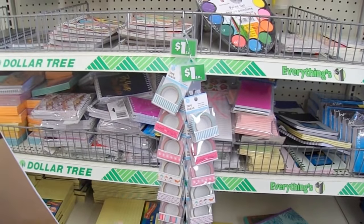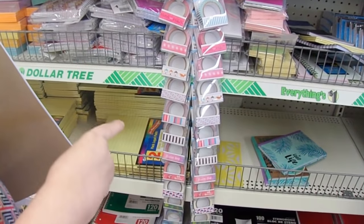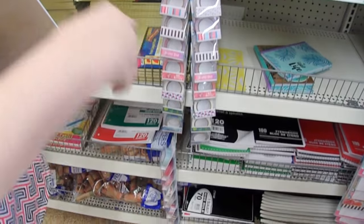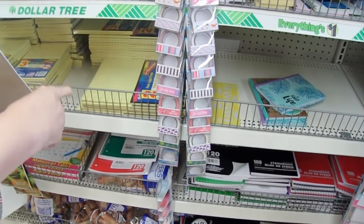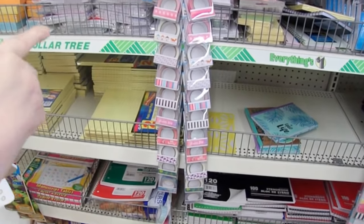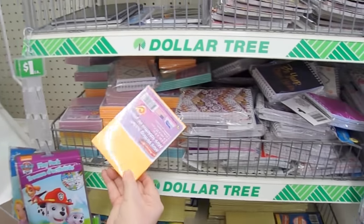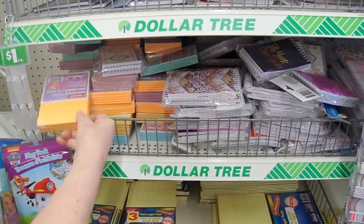Their washi tapes aren't like traditional washi tapes — they're more paper-based — but I like them because they really adhere well versus regular washi tape that pulls off easily, so you might want to consider that. I also really like all of their little pads, especially these kind, because you can cover them and I have a bunch of videos where I show those being covered.